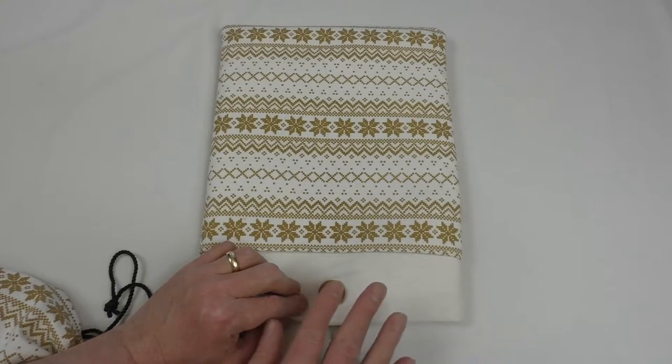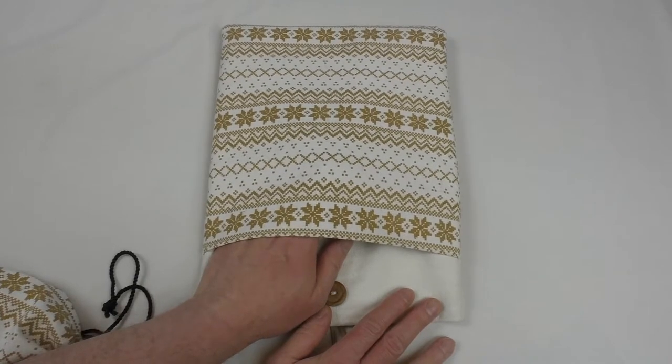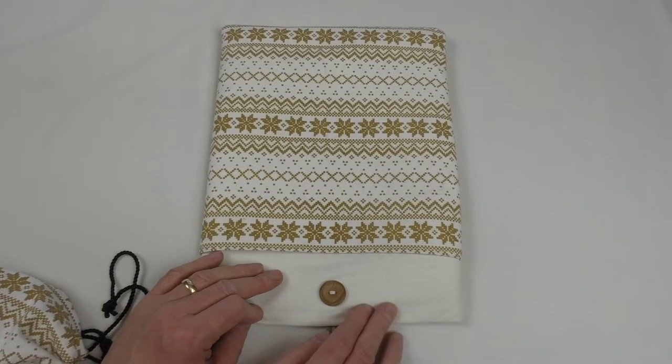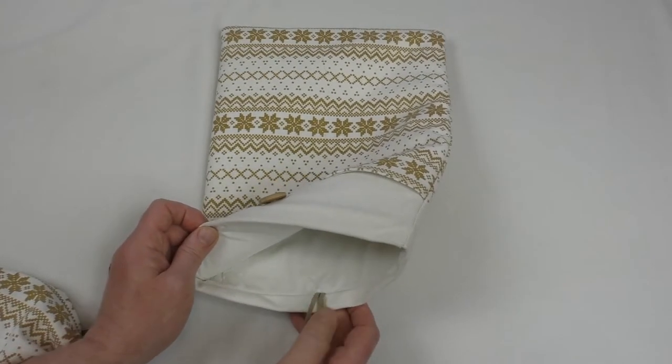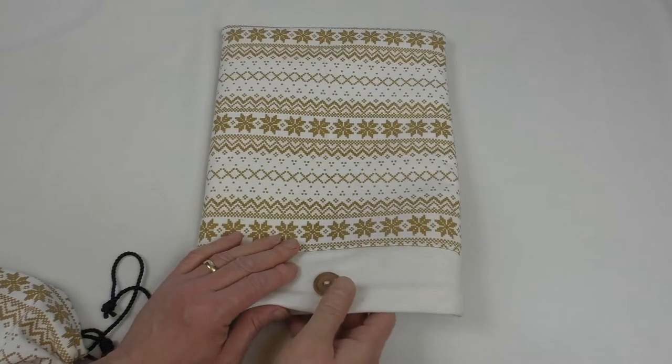The discoloration is what I expected with this canvas material, but it's actually less than I anticipated. Keeping clean hands, you're not going to have any problems with that at all. All the colors do have some fairly pale parts that would show that sort of thing up.